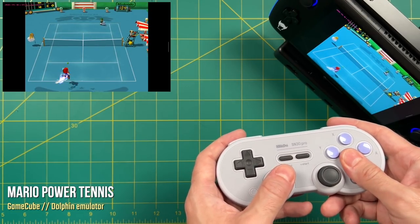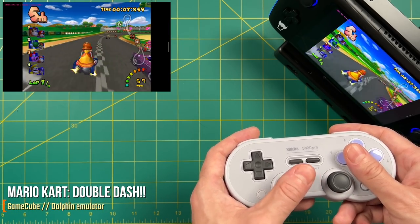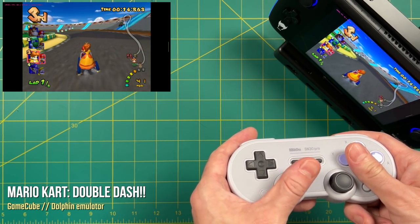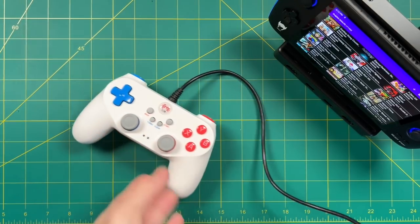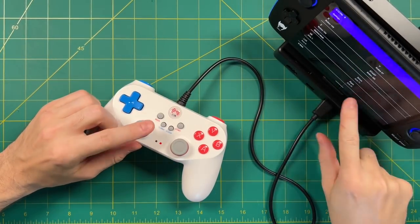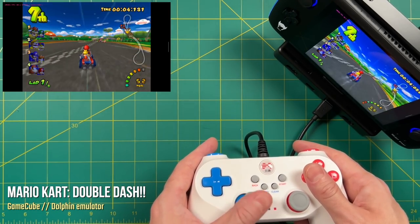Input lag via Bluetooth was present in Dolphin too, though not quite as bad as with retro games. I would consider it playable, but it took a while to adapt and wasn't a fun experience — it didn't feel game-breaking like it did on NES, but it was noticeable. So let's try a USB controller instead. Sure enough, I still have to remap the buttons all over again. After doing that, it feels quite a bit better using a wired connection than a Bluetooth one.